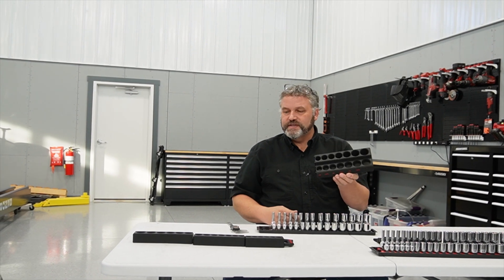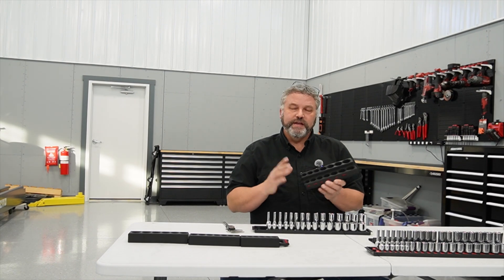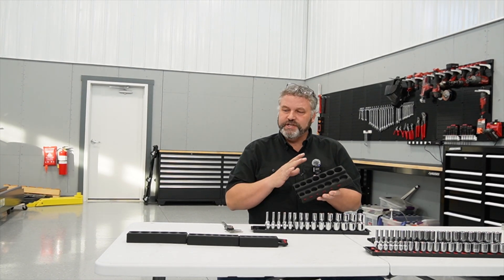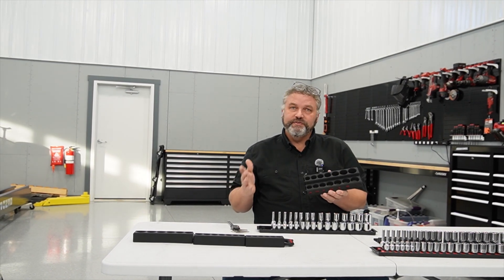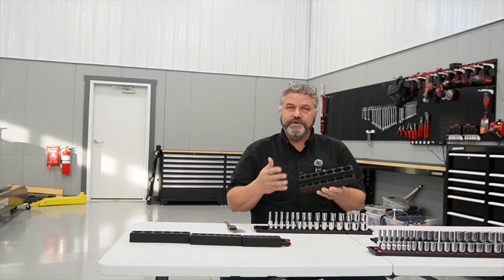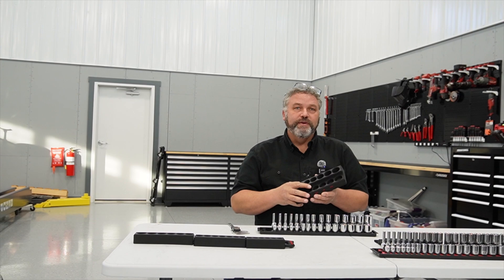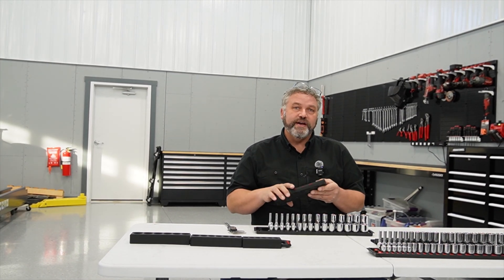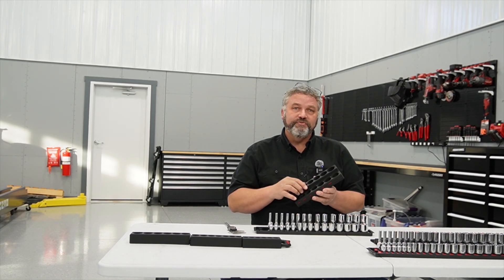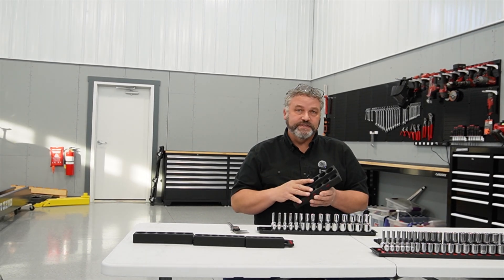Before we start assembling some of these socket organizers, let's jump into the CAD model. I can show you the design architecture and the strategy I used to put together the CAD models to make them flexible — flexible enough for all the different derivatives I needed for my drawer, and also flexible so you can access it via my website, go into Onshape, and actually modify it to fit your exact sockets. I'll also have some STL files of standard sizes available for download, but the true value is customizing it for your exact needs.